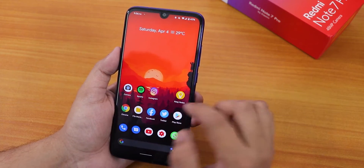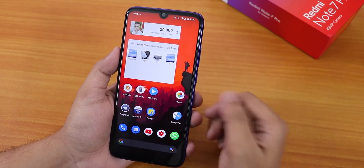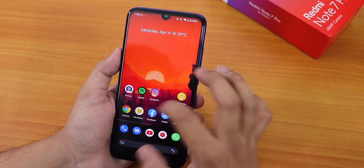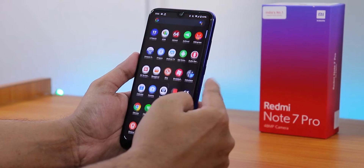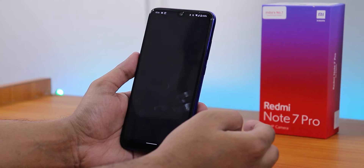Banking apps work right out of the box. I tested with Google Pay and had no issues — setup was totally fine and payments worked without any problems. You don't need to worry about banking app compatibility on this ROM.